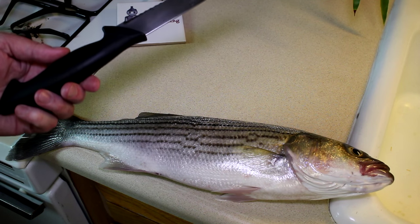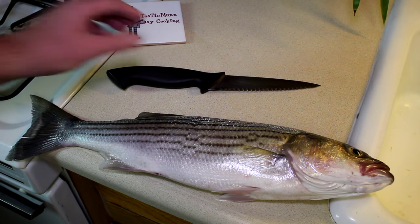I'm going to go fillet them and try out my new utility knife that I bought and see how that works as a fillet knife, and then we'll come back in a day or two and cook them up.